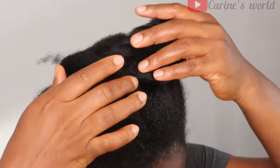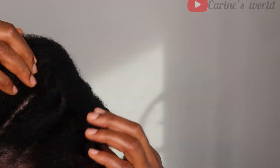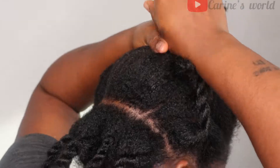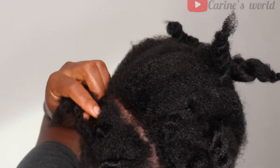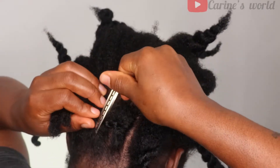I went ahead to pre-part my hair off camera because this parting took me almost two hours and I almost gave up. I chose to do it off camera just so I don't keep you all here for the whole day. So let's jump into the plaiting.